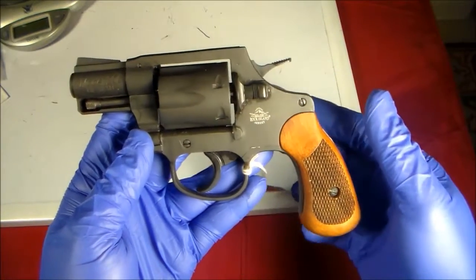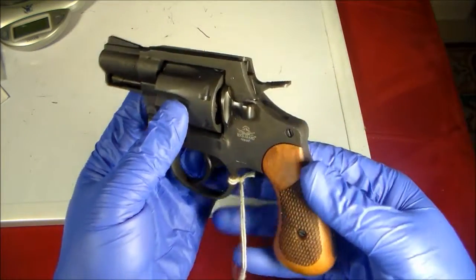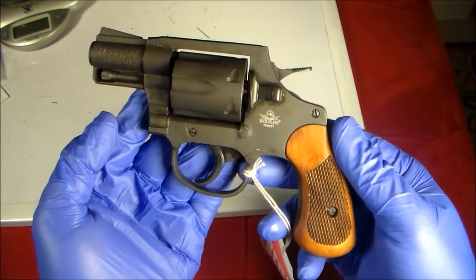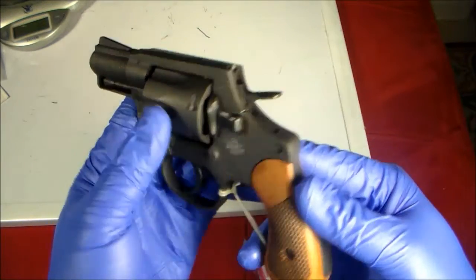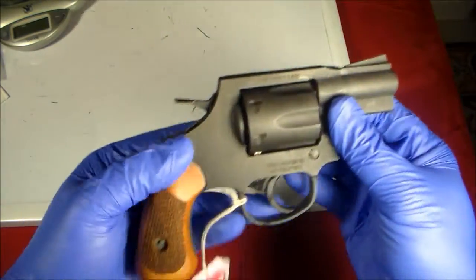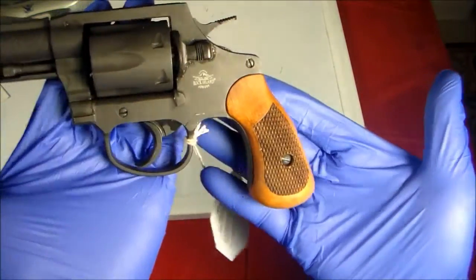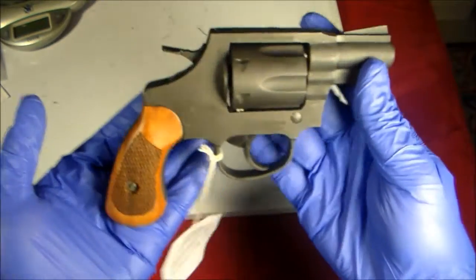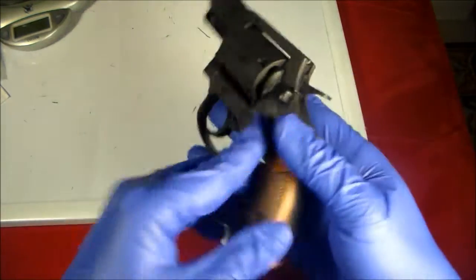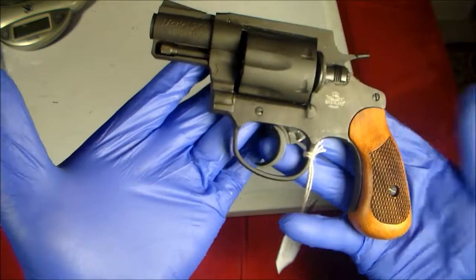So if you're looking for an entry-level revolver, even a truck gun or a stash gun — something you will not cry over if it's stolen from your car or truck — take a look at the Rock Island Armory M206. Watch out for my shooting videos and mods to this gun. For now, this has been my prepper. Thanks for watching, guys.